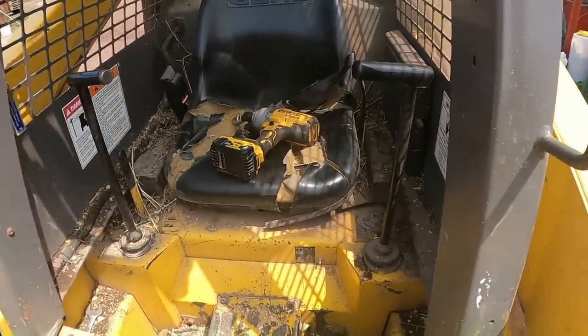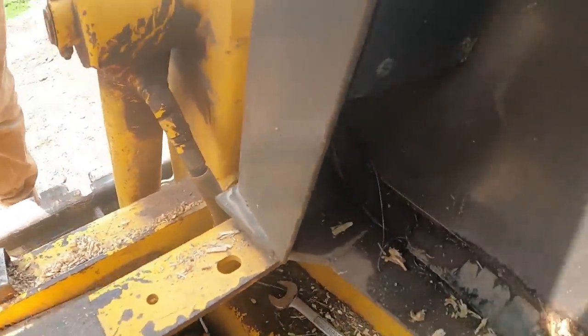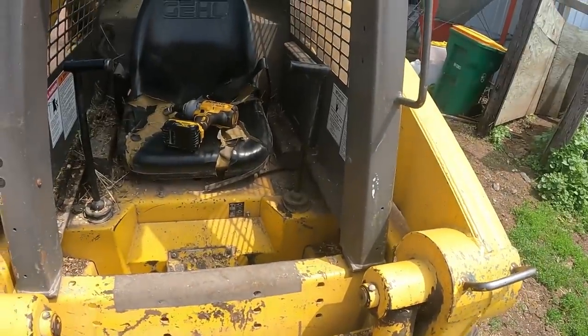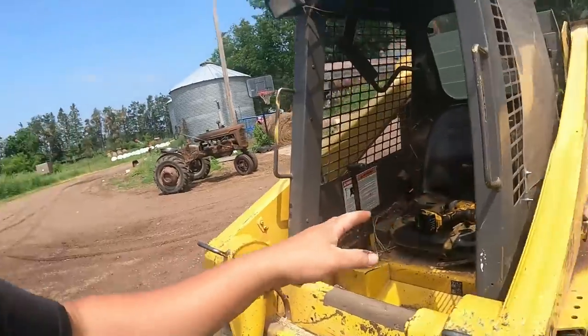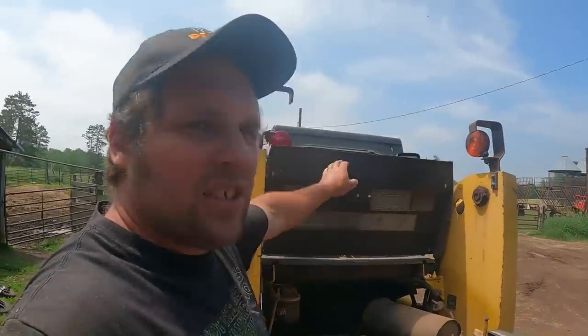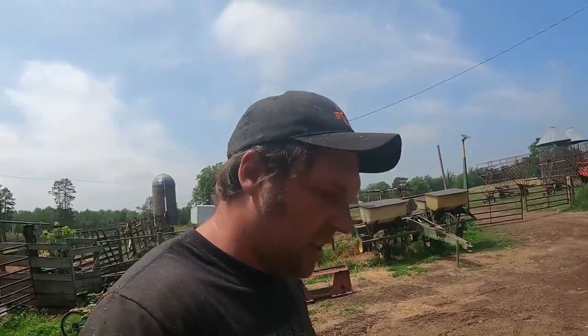I've got the cordless impact with a swivel and the three-quarter inch socket. Each front corner has a bolt in a little pocket — one on each side. Pull them out and it just flips right up. Make sure you don't have any wrenches or anything sitting under the seat, because when you flip that up all that stuff will fall back against the back window and you don't want to break it.